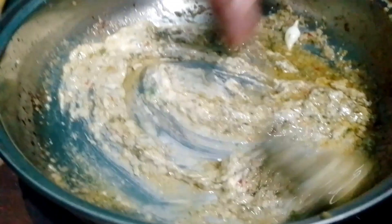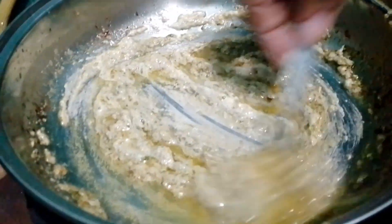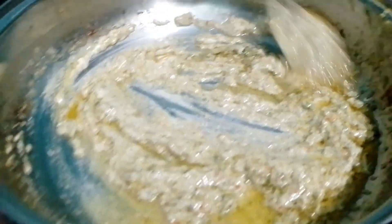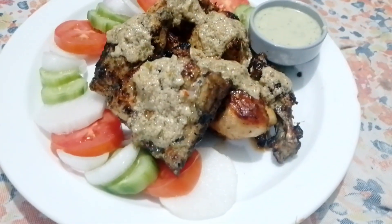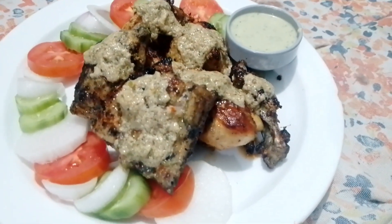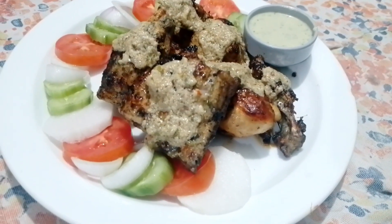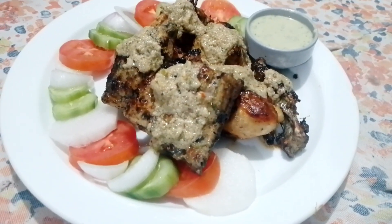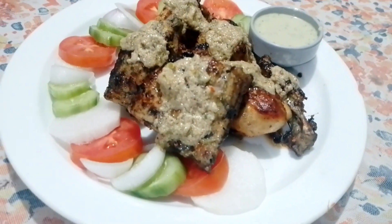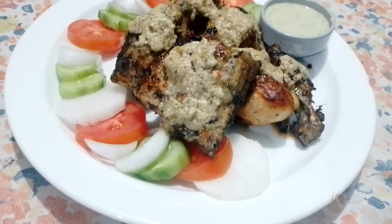Now we mix it a little bit. If you want it thinner, you can add a little water. This is the final look — we put the sauce on it. If you like this video, please subscribe so you can make this recipe.